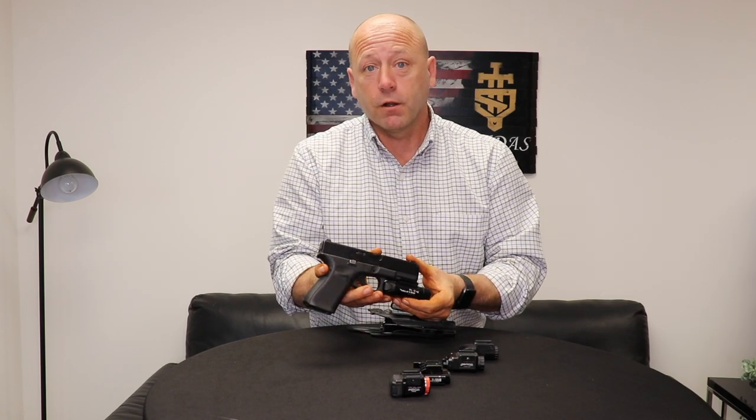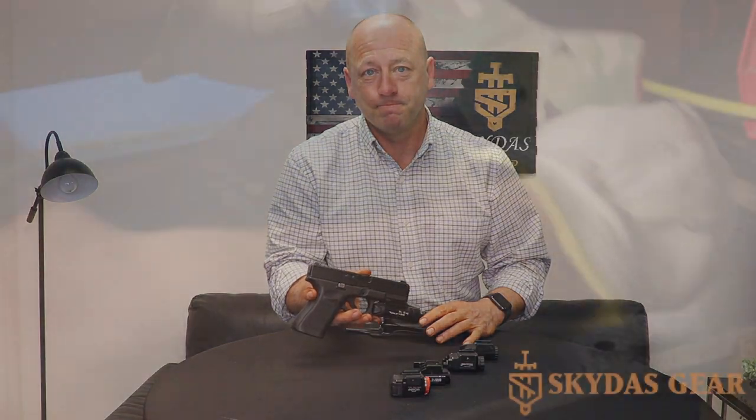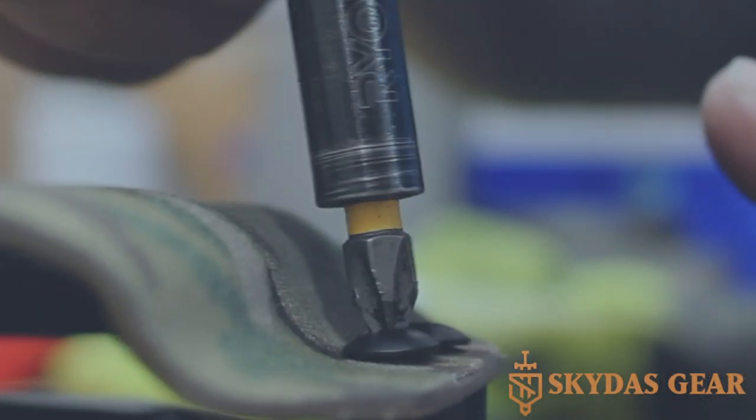I want to thank you again for choosing Skydisk Gear. Hope to hear from you soon. See you soon, bye.